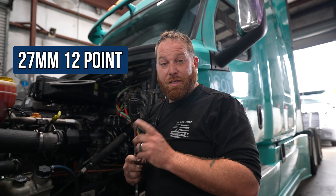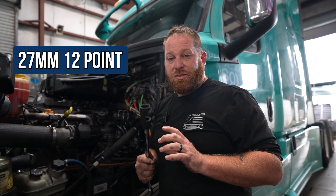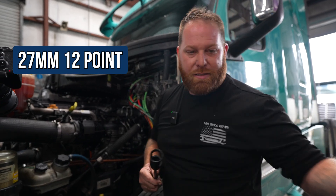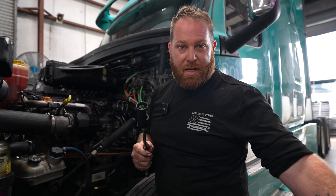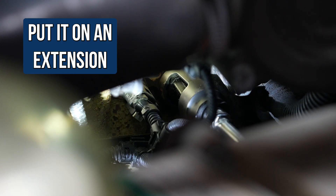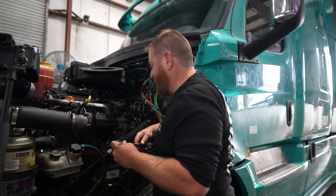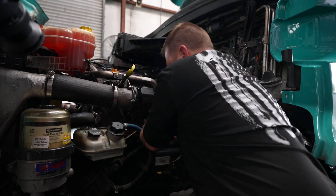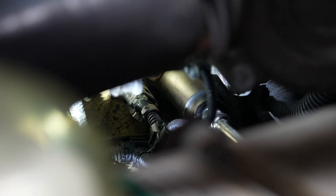We need a 27 millimeter 12-point socket. Mine has an open end — that's usually for wires — but it doesn't matter; it could be completely enclosed. We're going to capture the sensor just like that so you can get it out and install it. Slide that bad boy down on an extension — sometimes you might need more than one. Once you get it on there, slide it over so it shouldn't be able to move, then take your ratchet. If you can't remember direction: lefty loosey, righty tighty. And there's a little pop — just like that — and then I'll take my ratchet off and unscrew it.